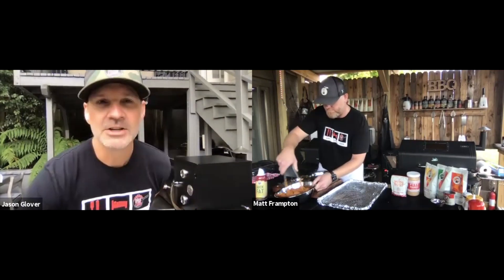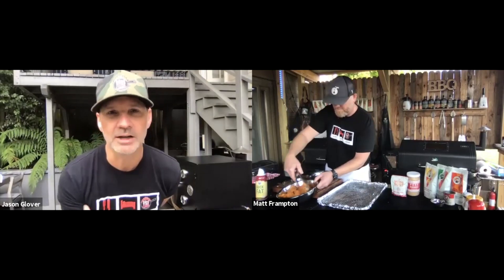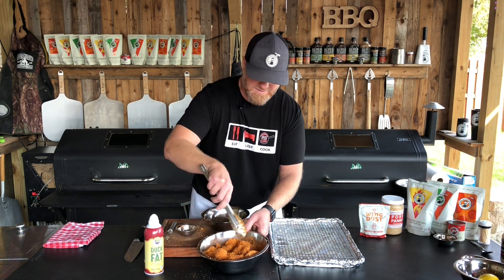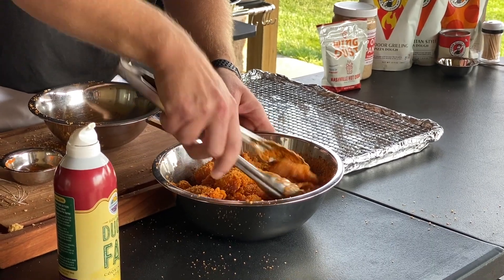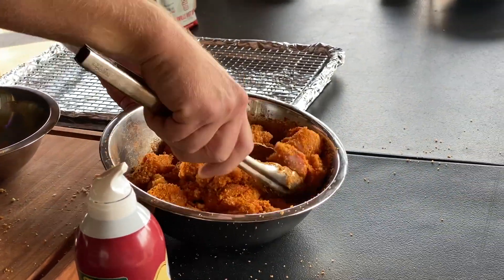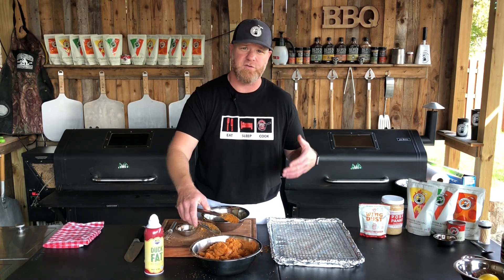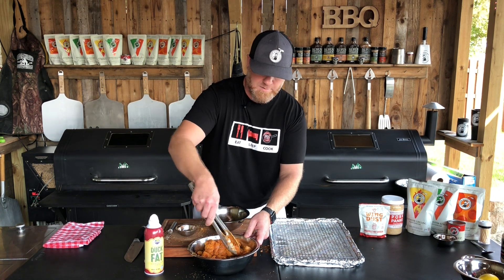So describe to the viewers what Nashville hot chicken is. Nashville hot chicken is a traditional dish in the South, kind of like buffalo chicken, but you don't get that vinegary taste. It's a drier, more straight hot type of flavor. And normally in the South, they make sandwiches out of it — there'll be some pickles on there, usually dill pickles, and it's on a nice big bun.